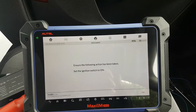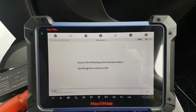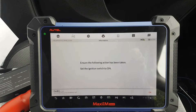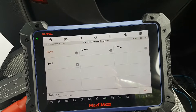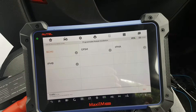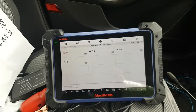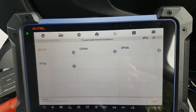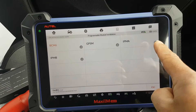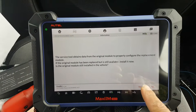Something strange happened — the battery was showing 12.20-something volts which looked okay, but I didn't want to risk it, so I plugged in the charger. We are now at 12.87 volts, so let's try this again. It completely failed to communicate with the BCM earlier. Ignition is on — press OK.